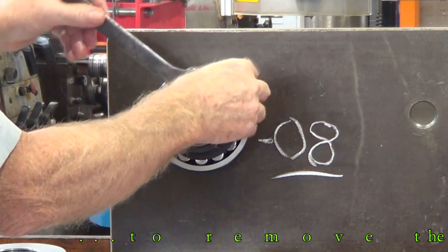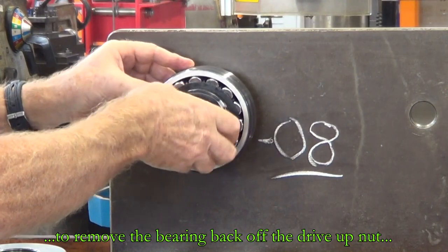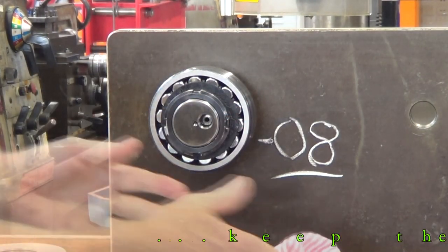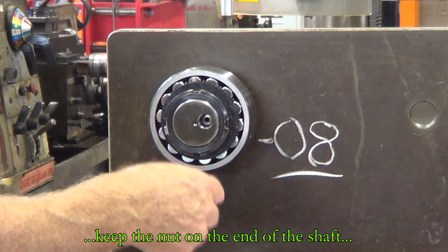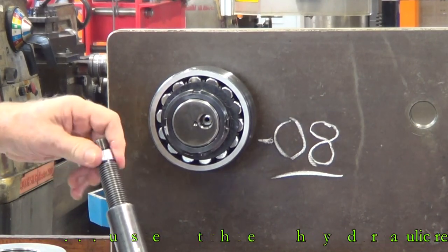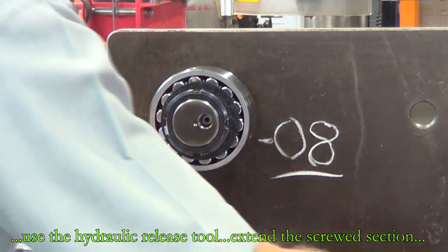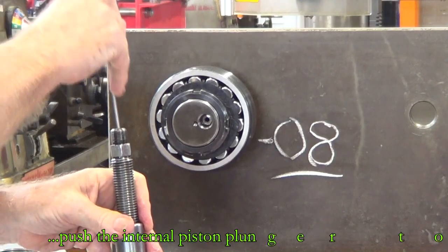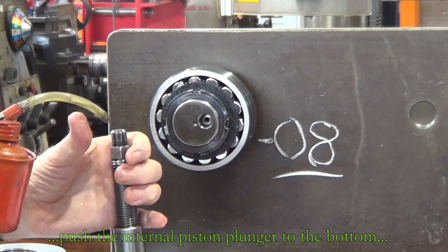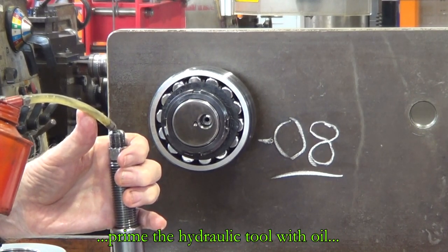Now we're just going to dismount the bearing — take the locking nut off. Notice that we're leaving the locking nut on the end of the shaft. Because if we were removing a bearing that had been on a shaft on heavy earth moving equipment for maybe five or more years, it will have settled onto the shaft and be very difficult to move. The hydraulic pressure used to force it off could cause the bearing to come off at some velocity, and if we're standing in front of that shaft it could injure us. So keep the lock nut on the shaft with plenty of clearance between the lock nut and the bearing when it slides off the taper, then we can remove the lock nut and remove the bearing.